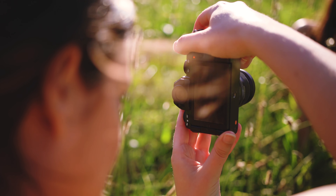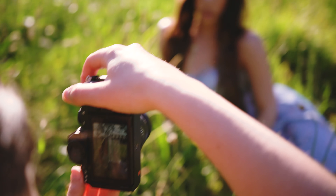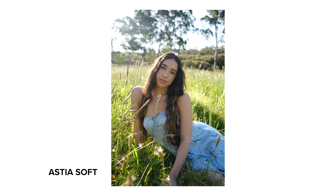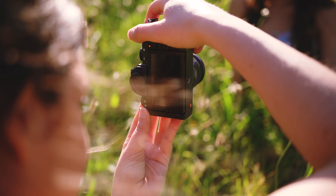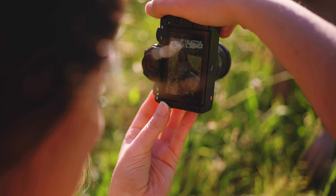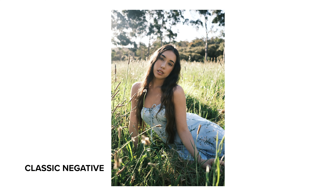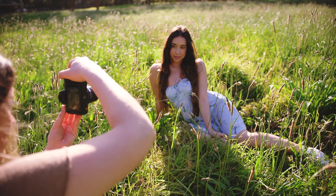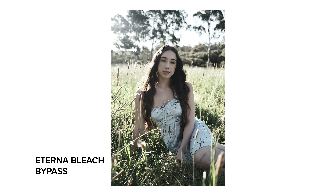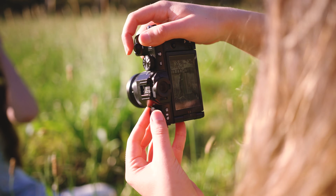I'll start with Standard, take a couple of shots, then flick over to Velvia Vivid, then Astia Soft, Classic Chrome, Pro Negative High, Pro Negative Standard, Classic Negative, Eterna Cinema, and Eterna Bleach Bypass — this one's super stylized. Then we have Acros, which is our black and white filter, followed by Monochrome, and last but not least, Sepia.